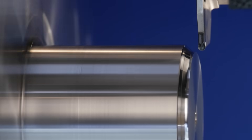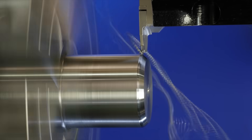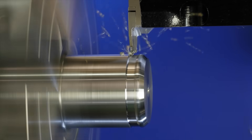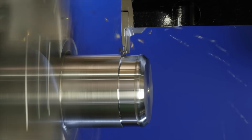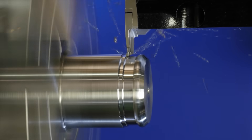And why would a customer select a round insert tool like this? Even on this video you can see it's doing a complex shape which would be quite difficult with lots of turning tools — it does it in one pass. We can run these at very high speeds and feeds as well, so it's way-forming type machining, meaning you can machine forwards and backwards.